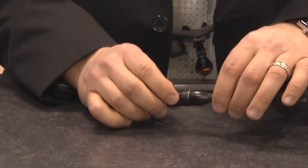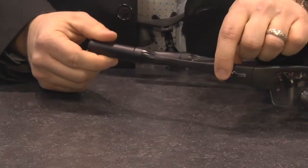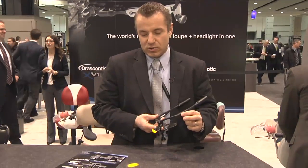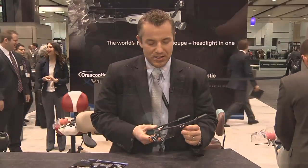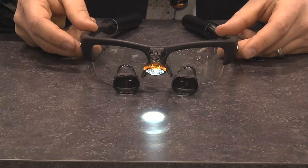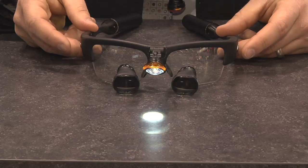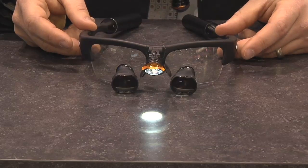The other thing that is unique about this product is it has a capacitive touch feature where you hold on to the capacitive touch for one second, and hold on to it again and it turns off. It has two intensity settings. At the high setting, which is 4,000 foot candles, you're going to get six hours of run time. At the low setting, which is 2,500 foot candles, you're going to get 10 hours of run time.